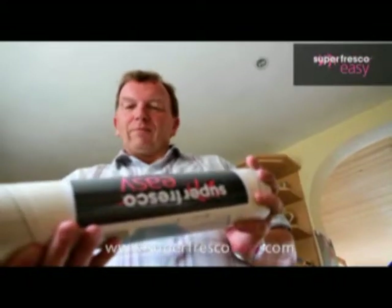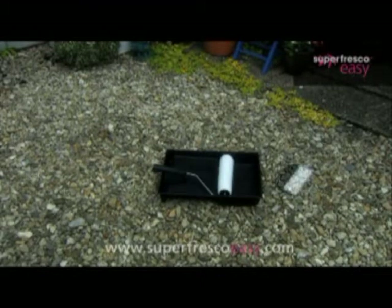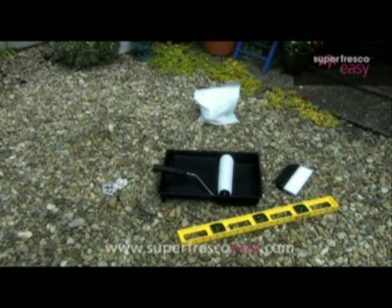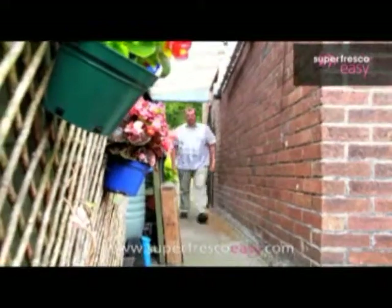Our prescription: eight rolls of easy paste wallpaper and these cheap to buy, easy to use items. One tray, one roller, a smoothing brush, a sachet of wallpaper paste, one plumb line, a spirit level, a bucket, a trimming knife, a sponge, a little paintbrush for the edges, one day and one keen and ready Steve. That should do it.